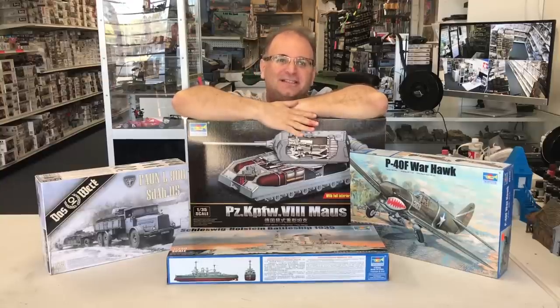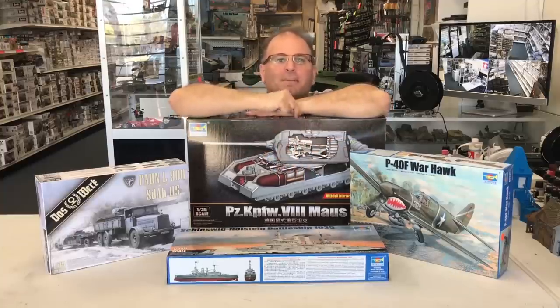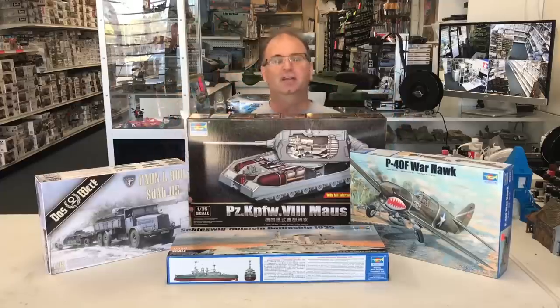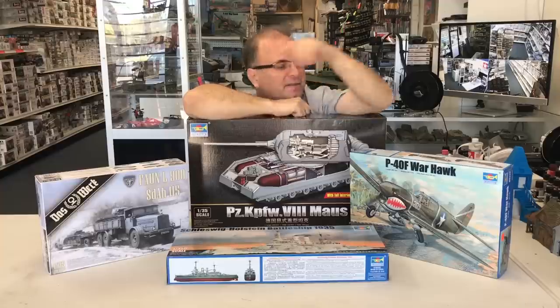With a full interior on this thing. With all the Panthers and Tigers and all the other things that have come out with full interiors, Trumpeter has brought this one out. And you need a box this big to get all the parts inside. So we'll rip this one open and show you inside.